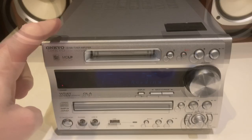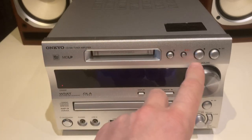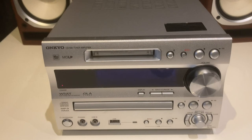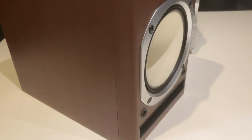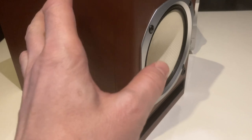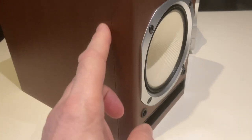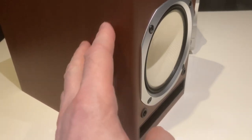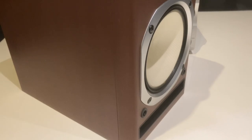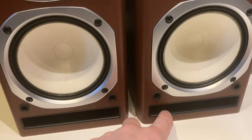The face of the unit is brushed aluminium, but the button switches, knob, flap, and tray front are all plastic. A lot of older Onkyo systems have real wood veneer, nicely varnished — this is not real wood veneer; it's some kind of artificial material, which is a pity and does let the thing down. The speakers are also front ported.